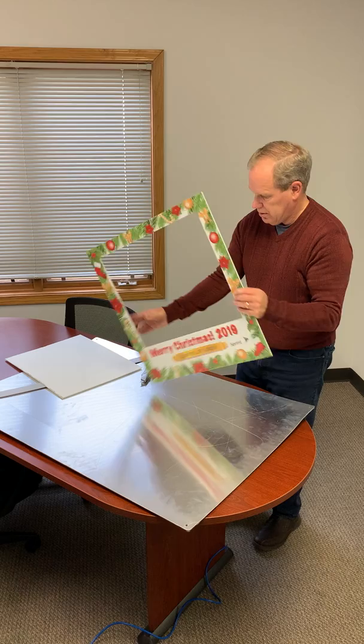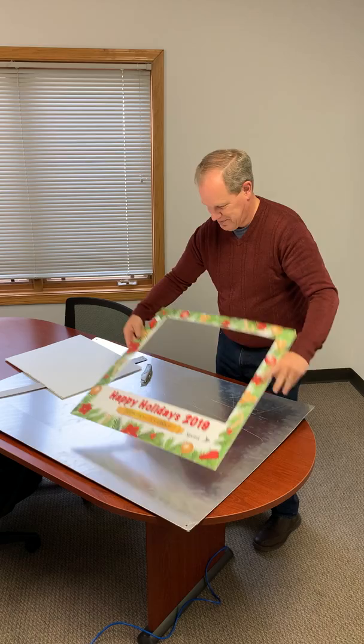Just like that! Happy holidays. So that's my Mr. Rogers version.